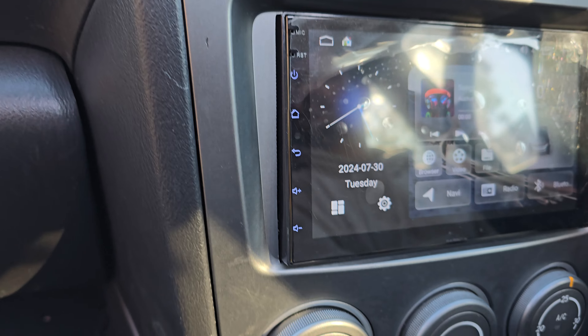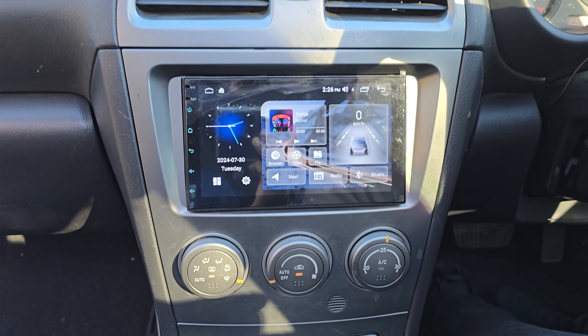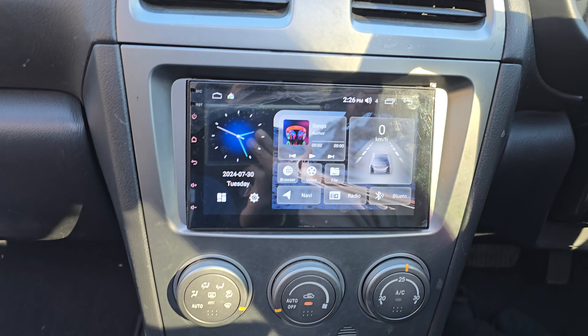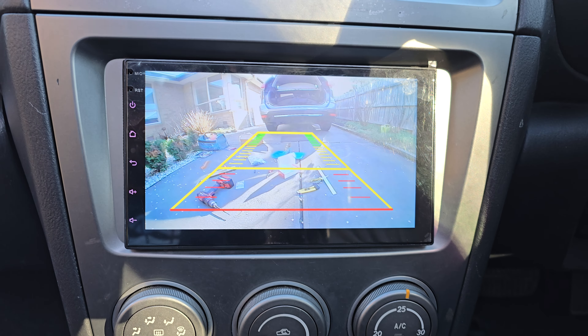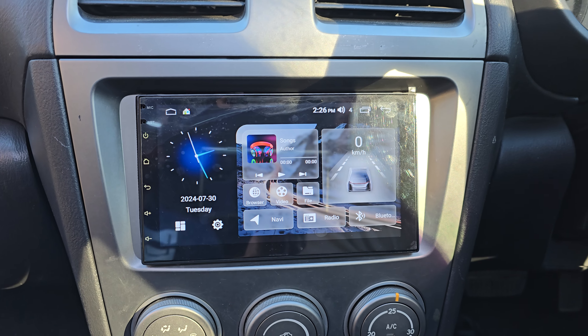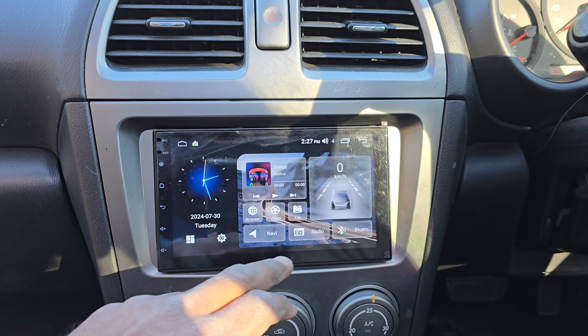But nicely done — it fits in that small slot. We've got a 7-inch QLED screen with a very wide-angle HD reverse camera. Getting a bit of a glare from that sunlight, but it's amazing. The unit we installed has 2GB RAM and 32GB ROM with offline GPS navigation.